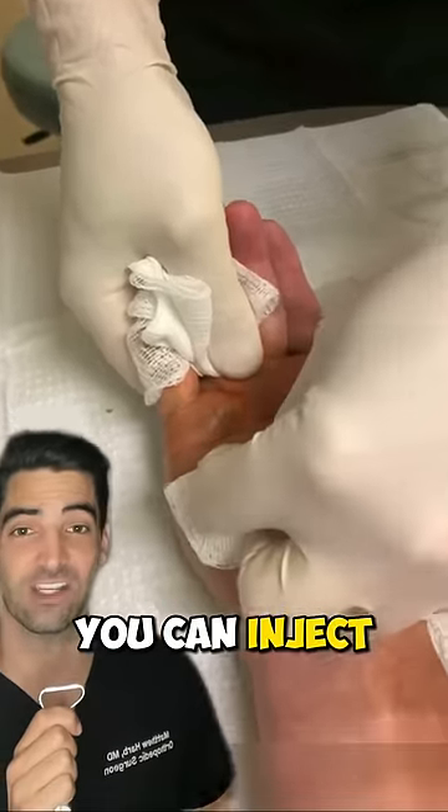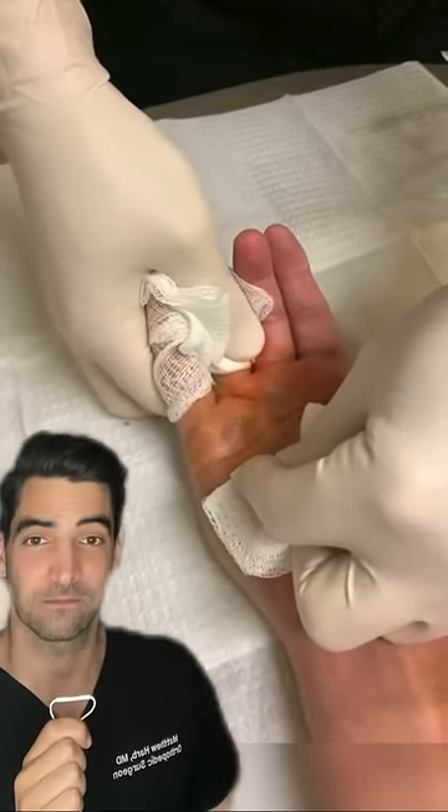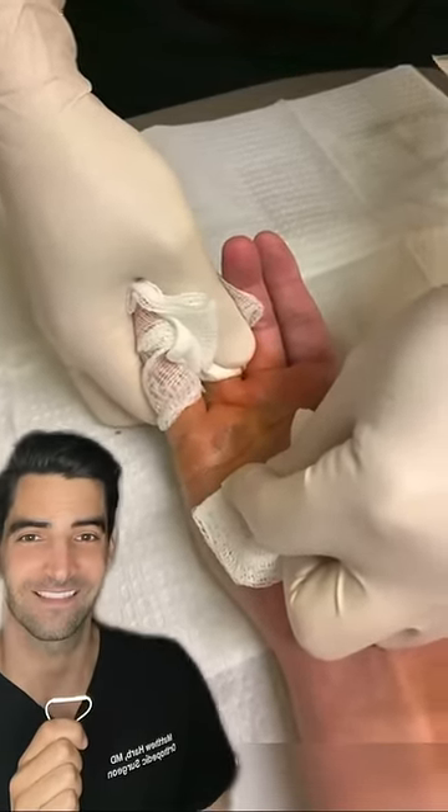Most commonly in the fourth or fifth digit. You can inject some medication to break it up and then pop it free. Did you get that on video?